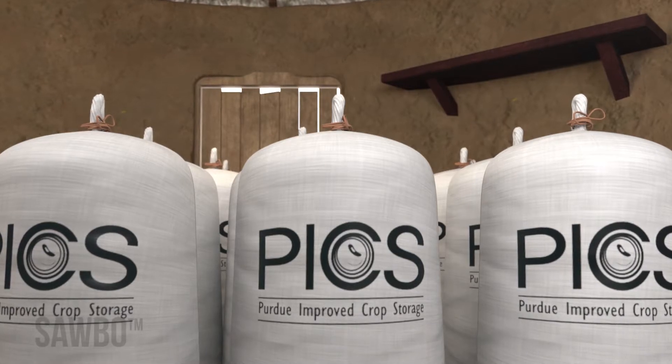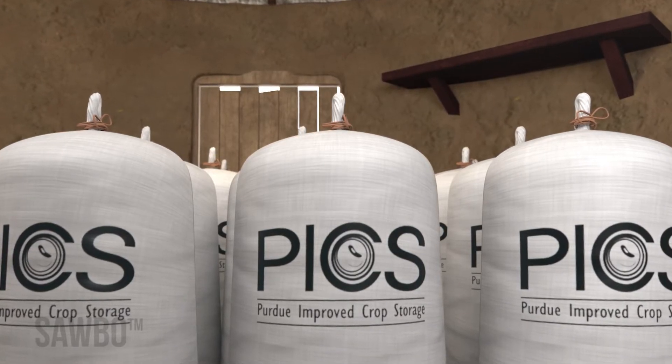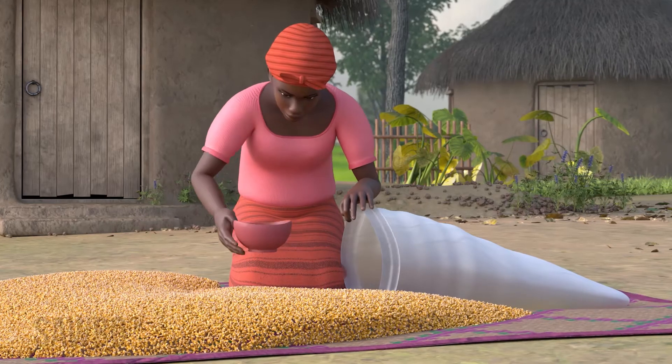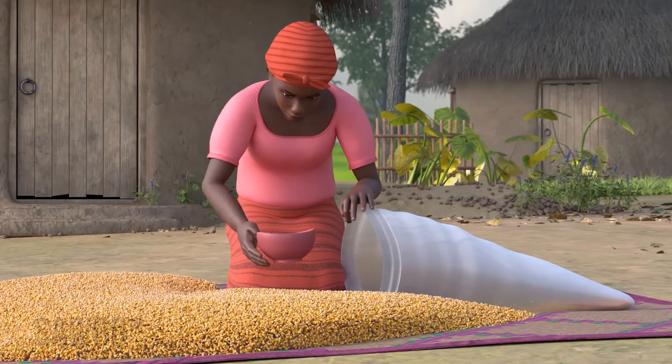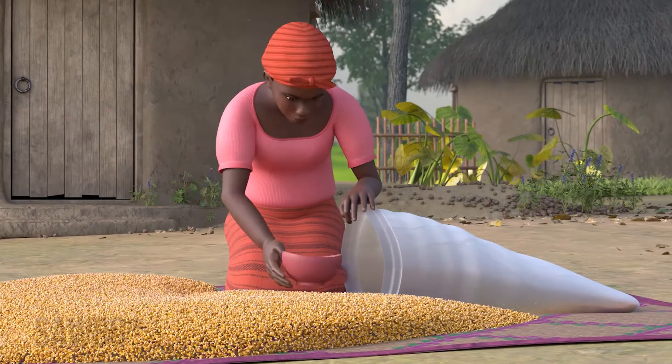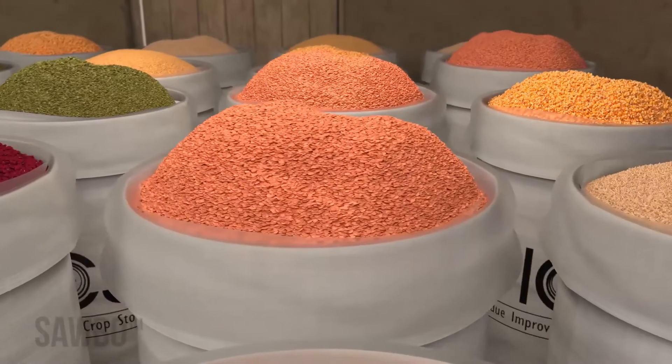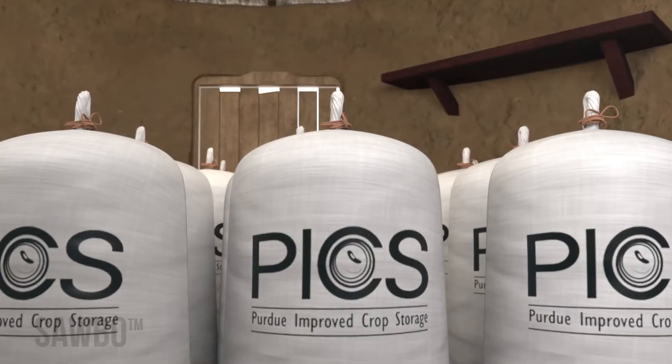Now we will tell you how to store grains and legumes safely using PICS bags. Properly storing dried grains and legumes minimizes post-harvest loss. You can store maize, rice, beans, lentils, and many other grains in what are called PICS bags.